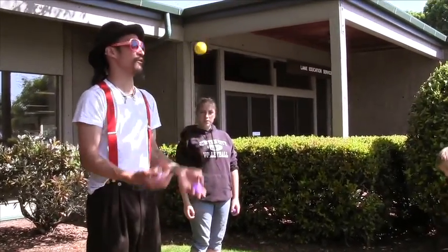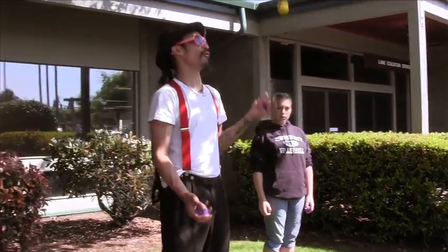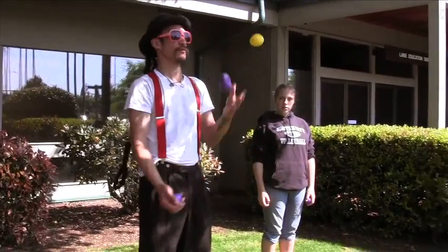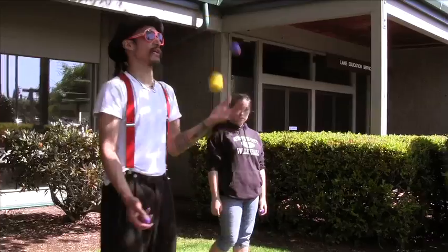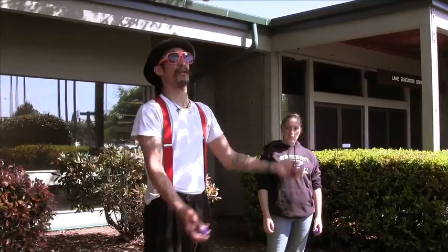Other tricks you can learn and practice with are outsides. I'm throwing them now over the top versus through the middle. This is called outside cascade or reverse cascade. This is called regular cascade.